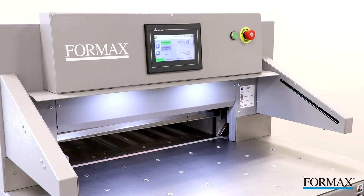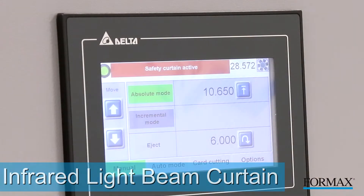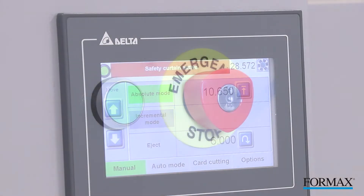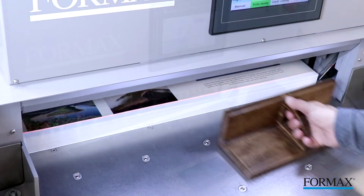Safety is a key element for the Cut-True 31H. The infrared light beam curtain provides both safety and convenience as it shuts down operation if the light plane is interrupted. A key lock, wooden paper push, and blade change tool are also standard for safe operation.